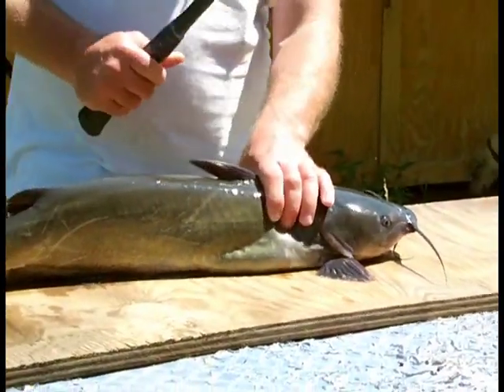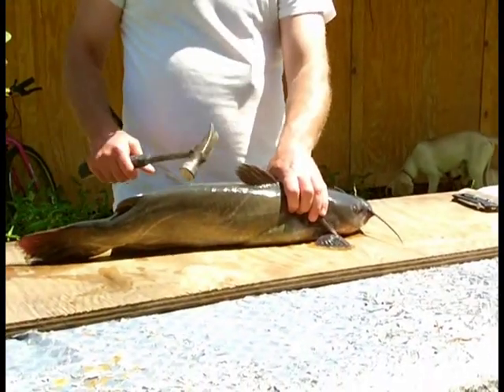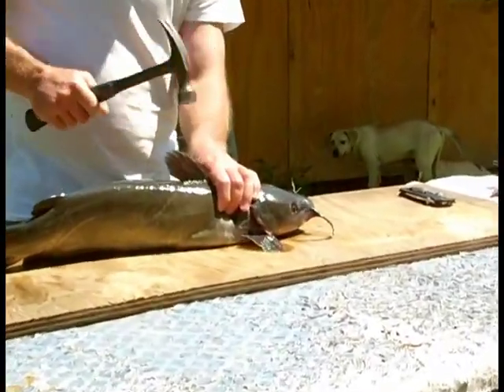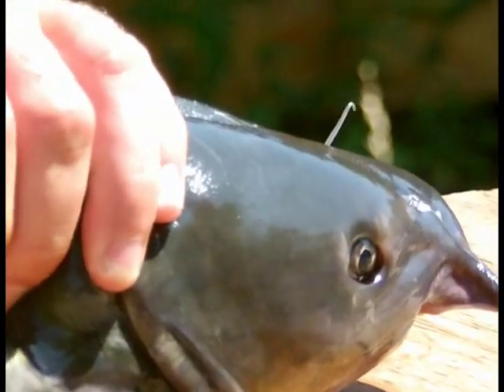First thing, I always like to have my catfish alive because I chill them — it makes the meat taste a little better. Then smack them a little bit.